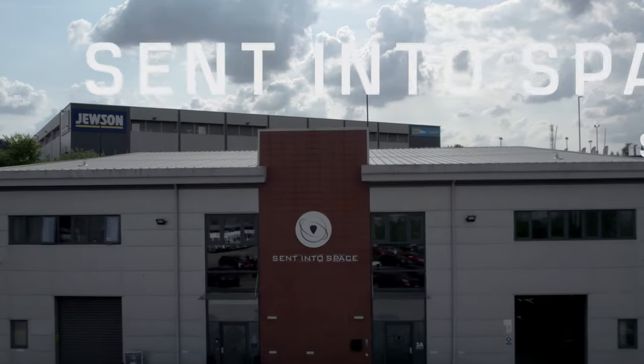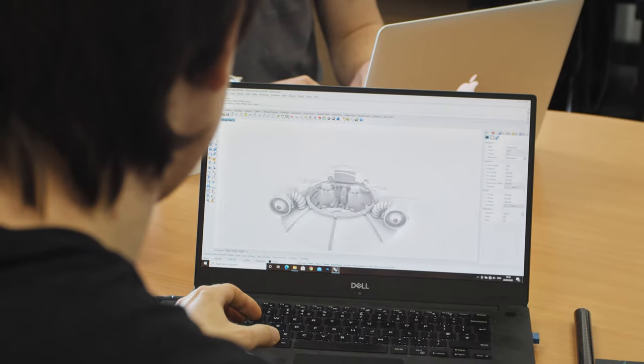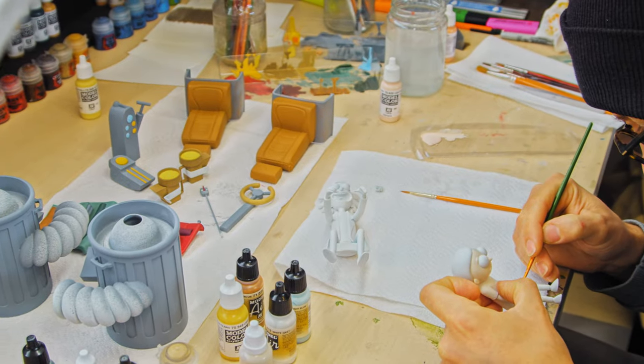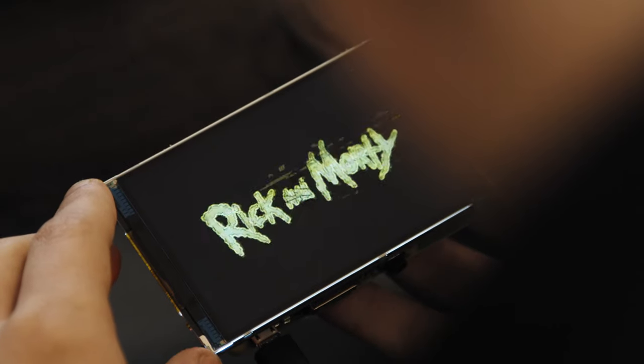Adult Swim are soon to be airing the first episode of Season 5 of Rick and Morty, and they challenged us to do that in the most dramatic fashion possible. We have built a model replica of Rick's ship. The viewer who is going to see this airing is going to do so high above the Earth, so that you can see the blackness of space and the curvature of the Earth behind a small screen inside of the ship.